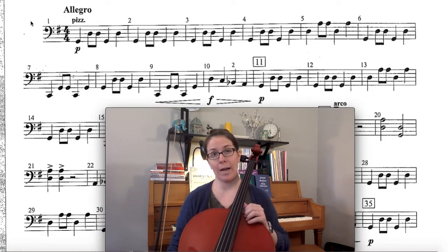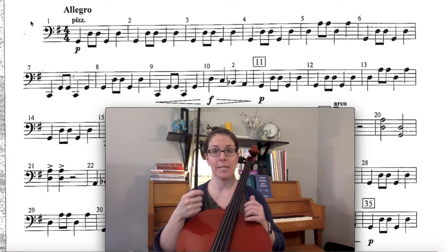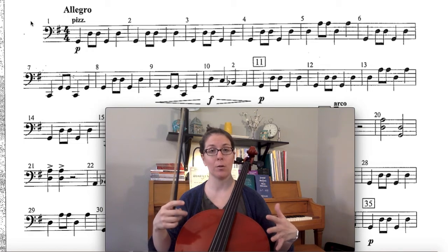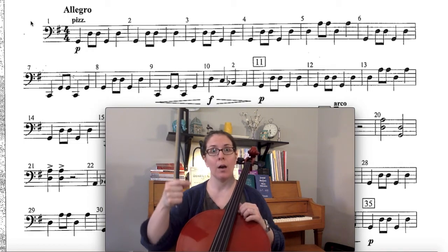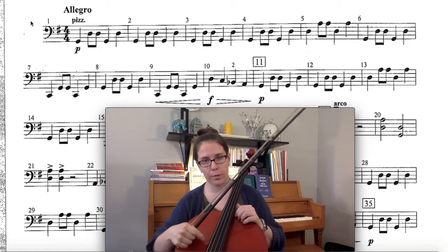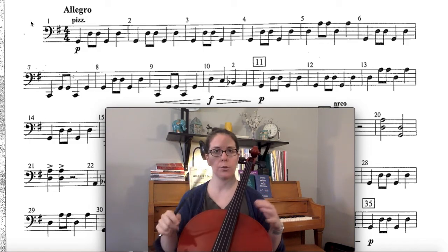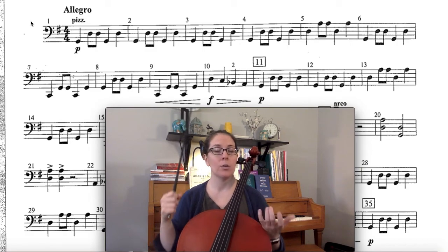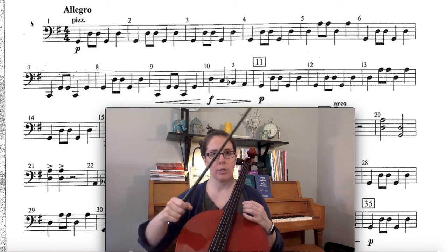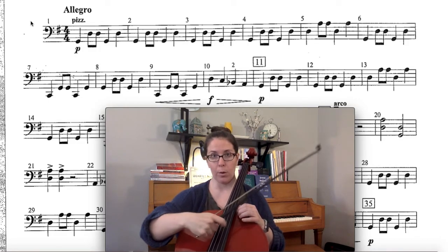Starting at the beginning, notice it's pizzicato. I'm going to practice this with my bow in my hand because there are a lot of places where we have to do a quick switch between bow and pizzicato. We're crossing strings a lot — going from G to D and then all the way over to the C string. If this is hard for you to do with your bow in your hand, you can practice it without it, and I'm okay with you taking your Friday quiz without it.